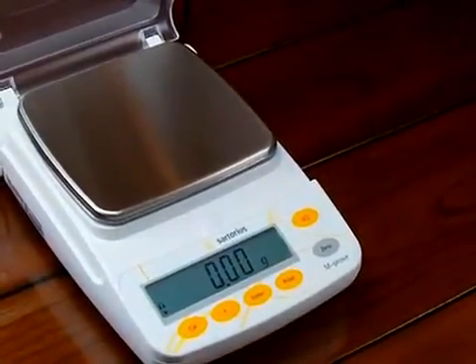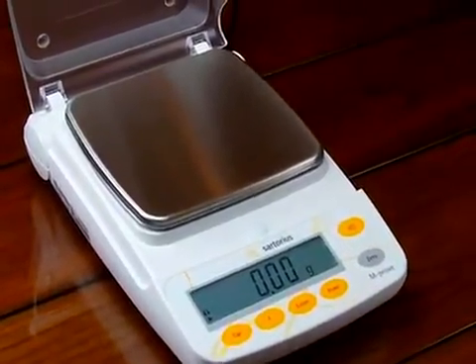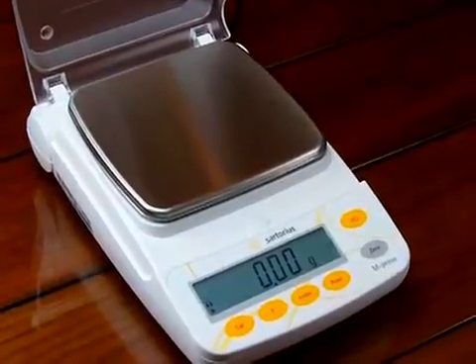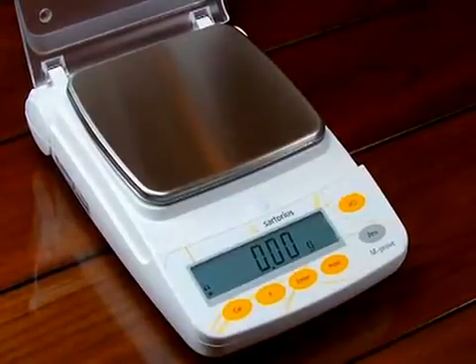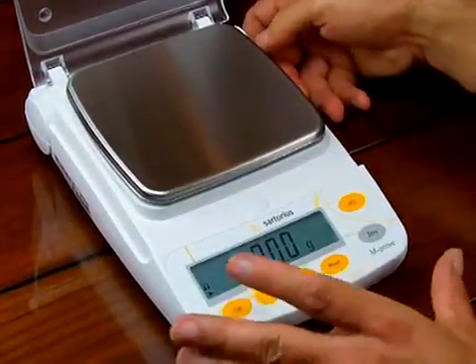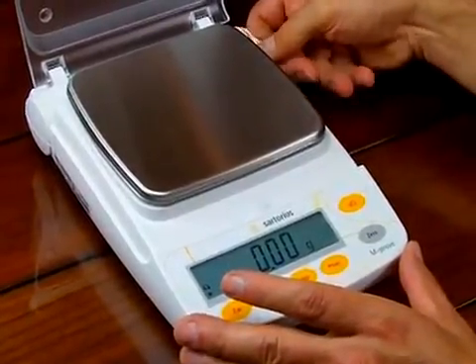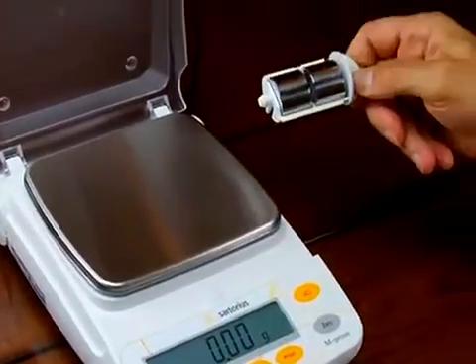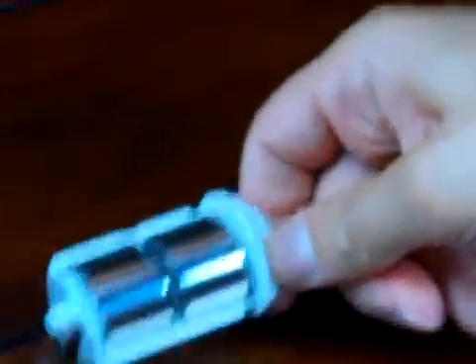This is an AY412. On the Sartorius AY series, the AY123, 303, 212, 412, 612, 511, and 711 all come with the calibration weights. A lot of phone calls we get are: where are the calibration weights? In the rear of the scale on the right-hand side, you can open up the litter compartment and you'll see on this particular scale it comes with two 100-gram weights. We'll be calibrating the balance with these two 100-gram weights.